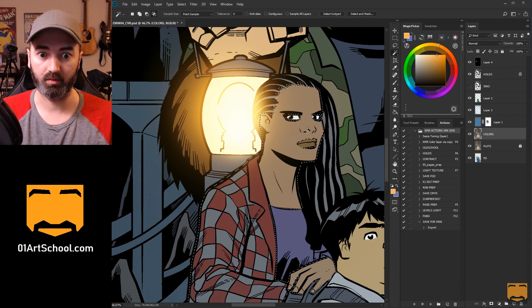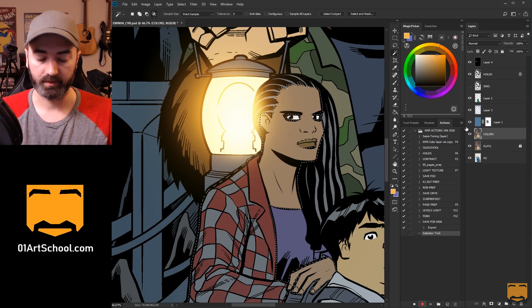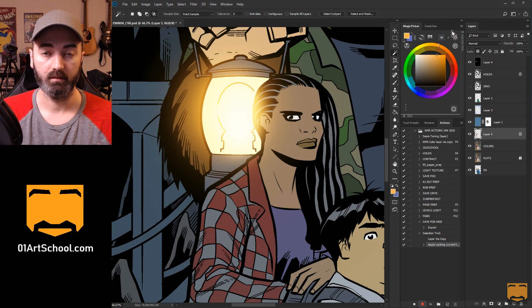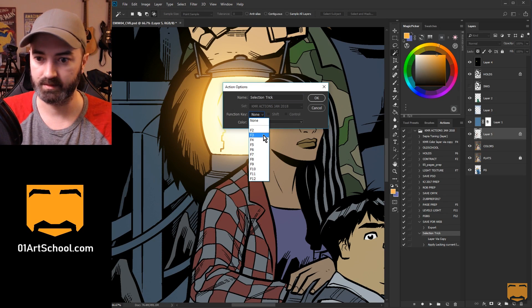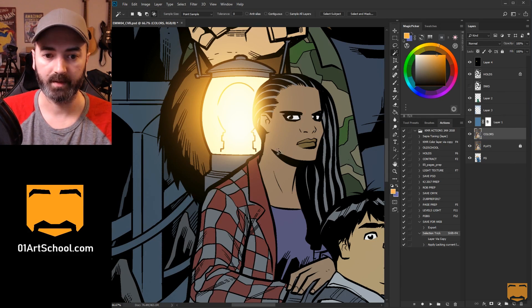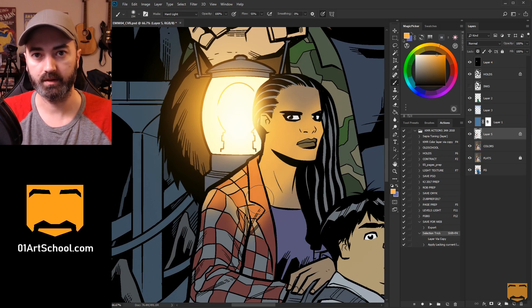So I'm going to make sure my selection is already selected, then click New and we'll call this Selection Trick and hit Record. Now I'm going to do those steps: Control or Command J, then click the transparency lock. Now I'm done, so I can stop the recording. I'll set this to Shift and F4 — you just double-click the Action to do that. Now I'll remove this layer, make my selection again, and this time just hit Shift and F4. You can see it added the new layer and locked the transparency, so I can immediately start working. Pretty cool.